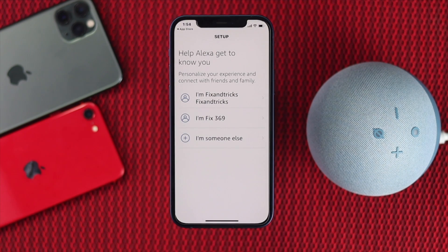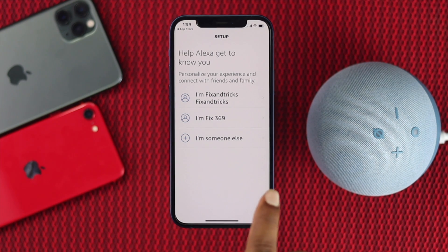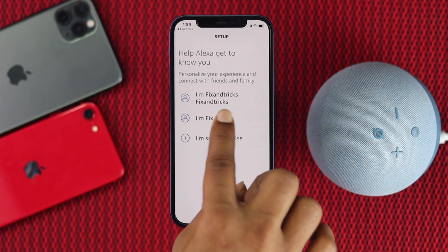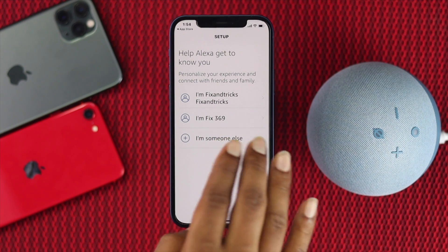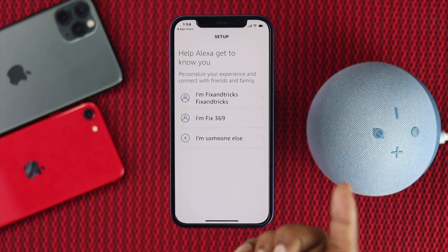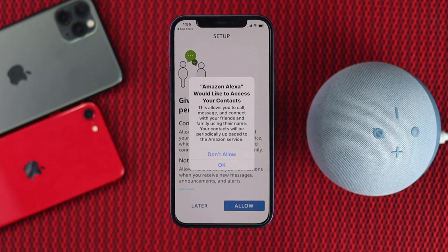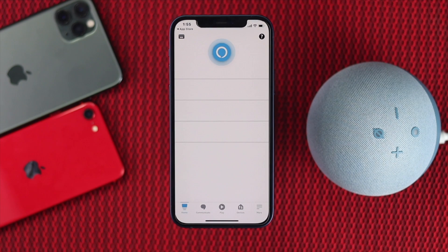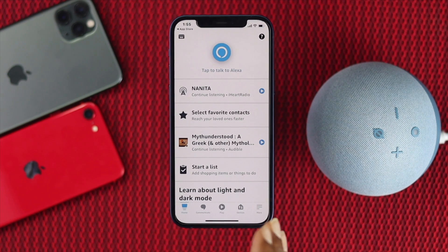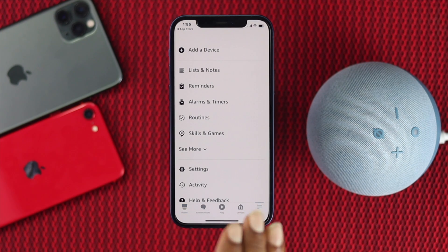Now it says 'Help Alexa get to know you.' You'll see account options available — select your account or choose 'I'm someone else' if needed. Tap your account, then tap Allow to give permission to your Alexa device. Tap OK and Allow again to confirm permissions.